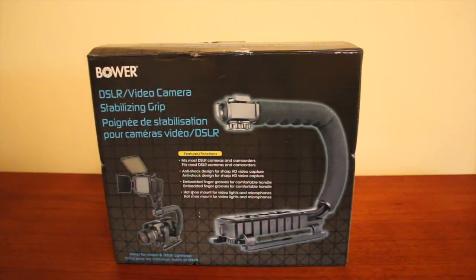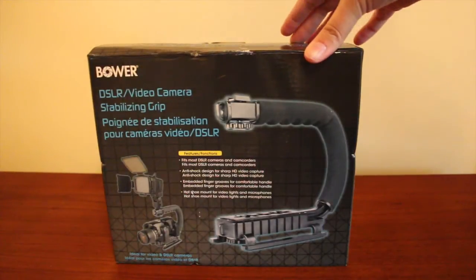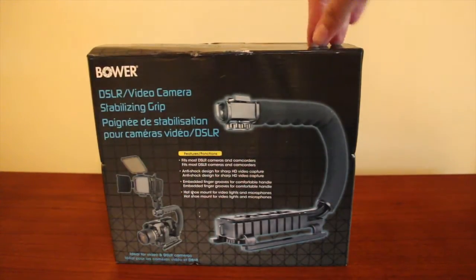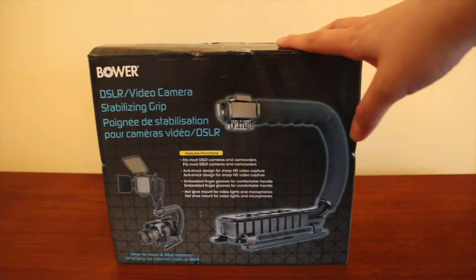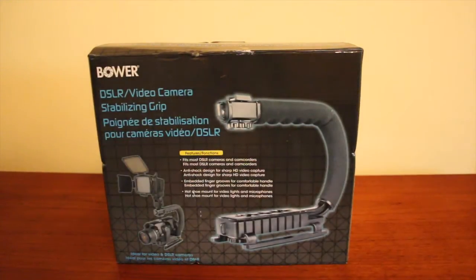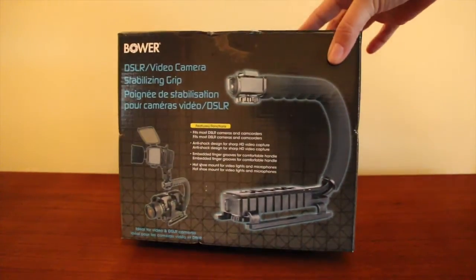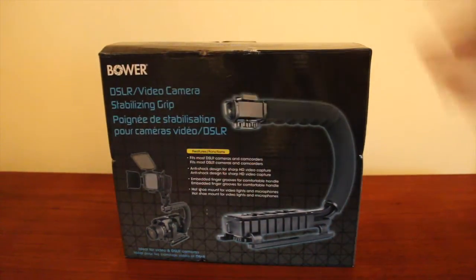Hello, 1913 here and today I have a very quick unboxing, demo, and review of the Bauer DSLR video camera stabilizing grip. I bought this at Best Buy for $39.99. This is definitely a lower-end stabilizing grip — you can get one for a lot more, even hundreds of dollars, but I didn't want to spend that. So $39.99 gets you this very simple grip.